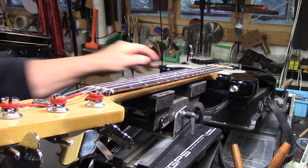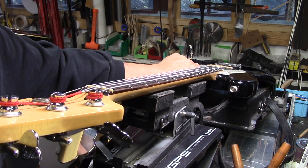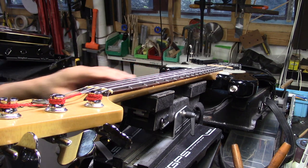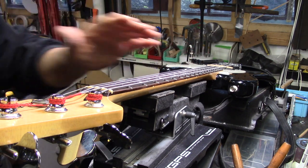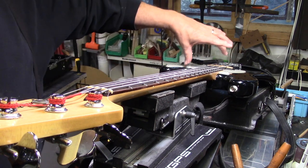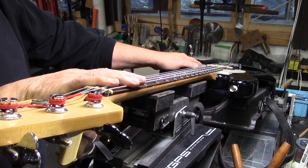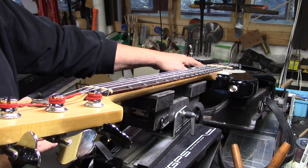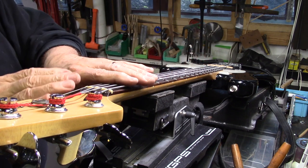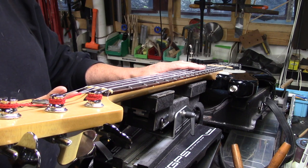Most bass players understand that the jazz bass with the narrower neck is very flexible, and this presented an issue because there was too much relief in the neck, and then a big swoop at the end of the neck where that square portion is received into the body. In order to adjust the truss rod on this very flexible neck, I loosened the strings off completely, tightened the truss rod to force the neck into a bit of a back bow, and then relied on the strings to pull the neck back up straight.